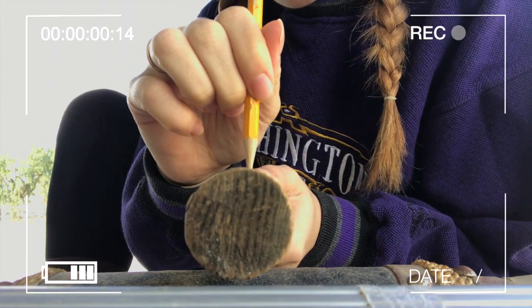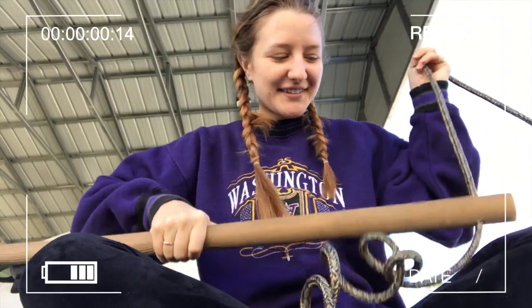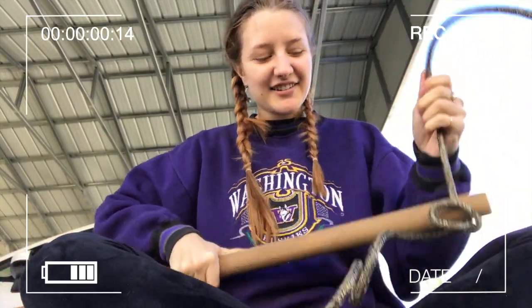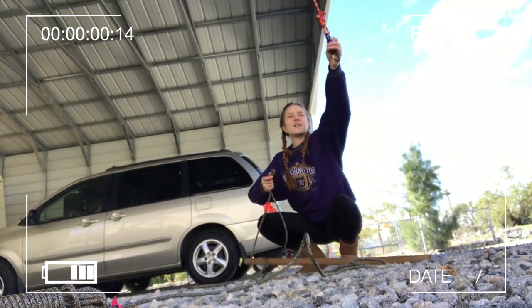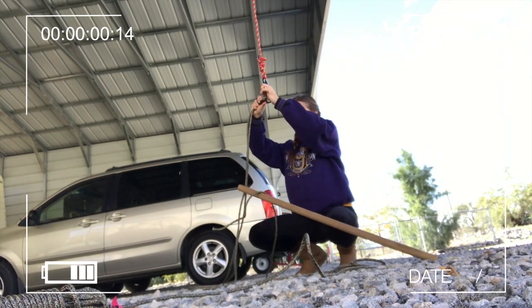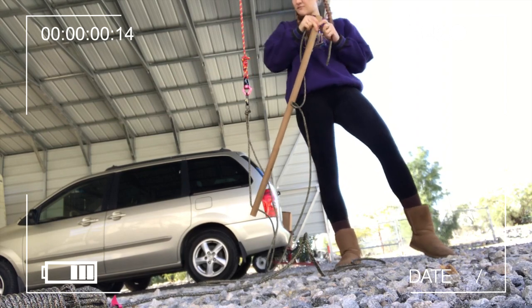Make sure that you drill them this way and not that way, because if you drill them the wrong way you're going to have a broken pole. Then pull the rope through on one side, leave enough slack, and then make a knot — this way — which will be the top where it's gonna hang from.